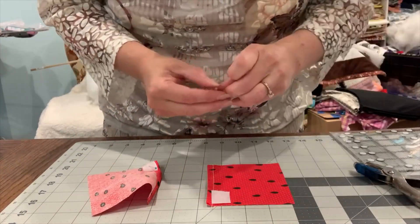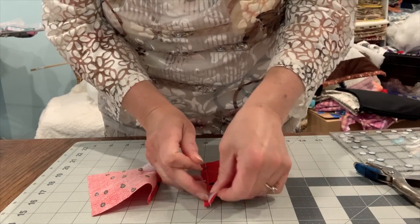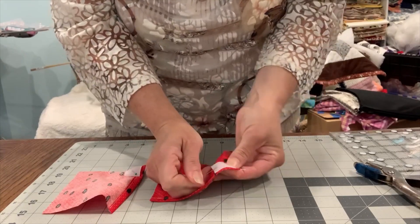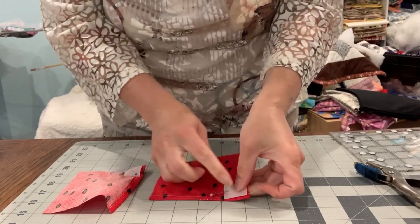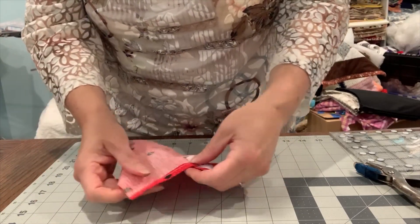We're going to do that to both sides, so pin the other piece too. Once you get started, take the pin out after you begin sewing. Sew the first line, then take the pin out. Let's go sew it together.